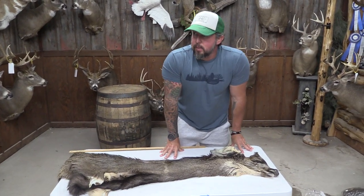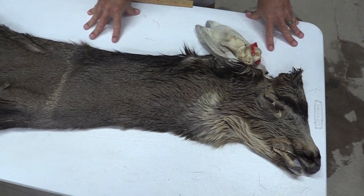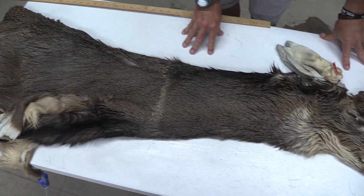Hey guys, John with Old Barn Taxidermy. This mule deer is going to be tag number 22-24, measure 7 and 1/4 by 18.